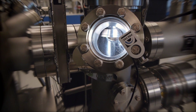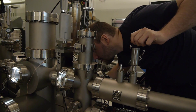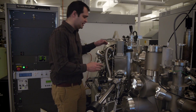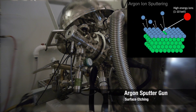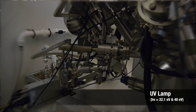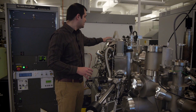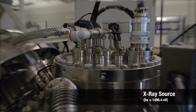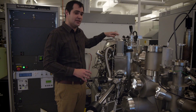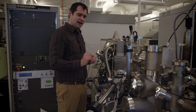We also have a separate load lock system so we can load samples independently into the surface preparation chamber without affecting experiments in the main chamber. The main chamber consists of both a depth-profile sputter gun, a UV source, and an X-ray photoemission analyzer, which has its characteristic hemispherical shape. Up top, here are our controls for our X-ray source, which is an aluminum K-alpha. This chamber is monochromated so we can ensure a small source of incident radiation.